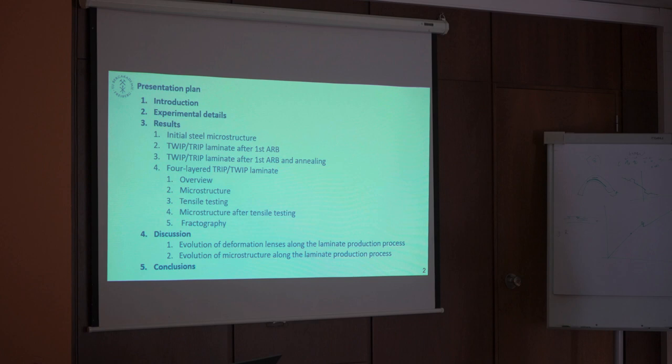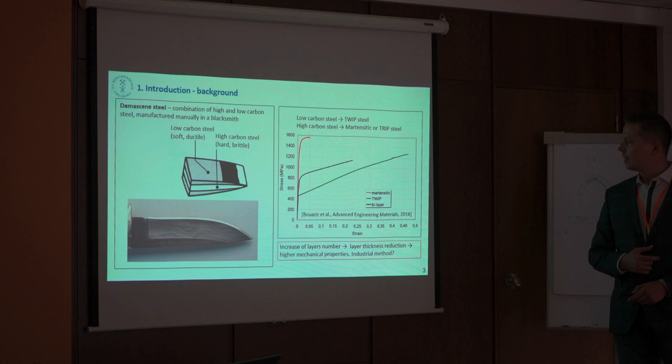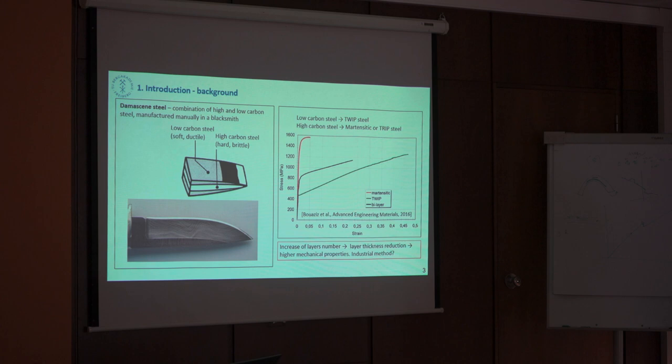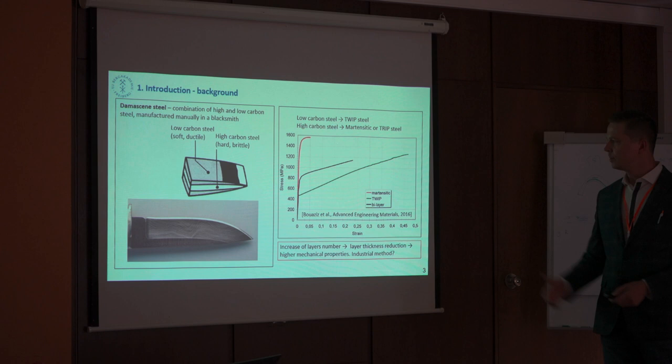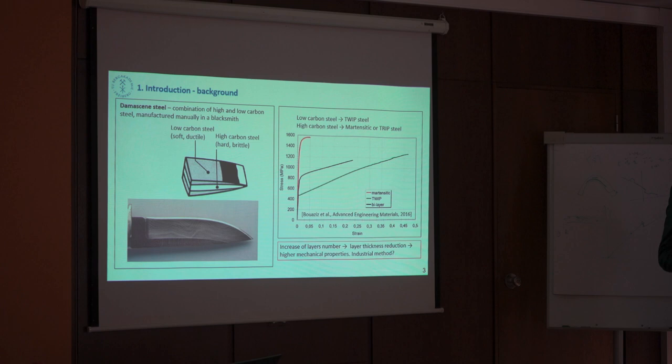Speaking of the background, I think most of you know what Damascus steel is — it's an ancient composite which was made of low carbon and high carbon steel. You just forge it, mix it up with layers, forge it, and obtain in the end very thin layers. You gain ductility from the soft steel and you gain strength from the hard steel.